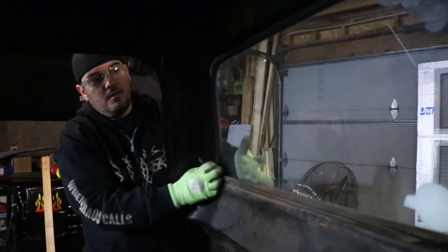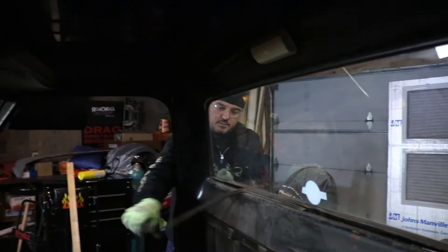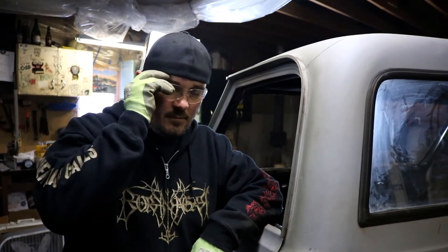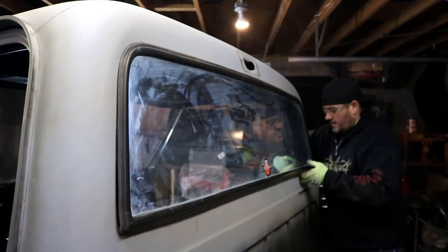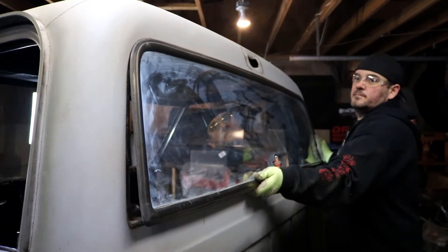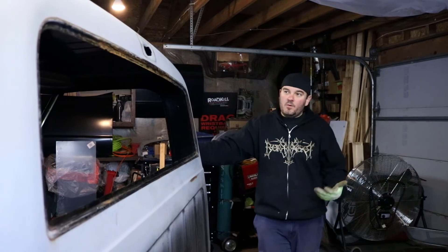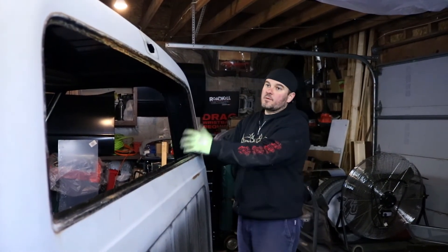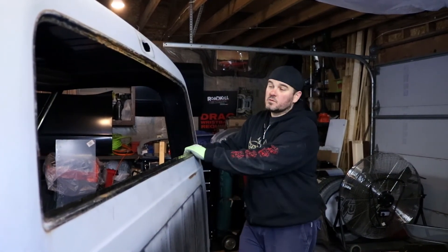So now, with someone holding this window — and remember, we're dealing with glass, so safety first. Let me slip her in here — there we go. Boom, there she is. So I'm hoping this proved to you guys that you obviously don't need to call a glass shop to come in and replace these windows for you. This is a very simple process with minimal tools.